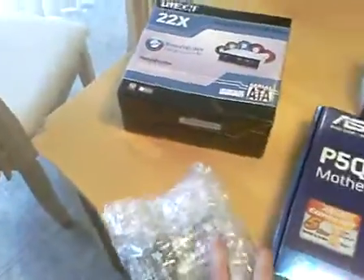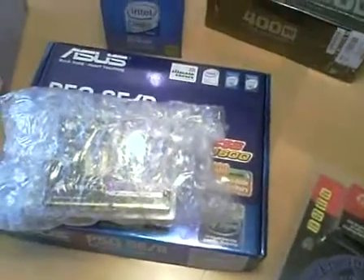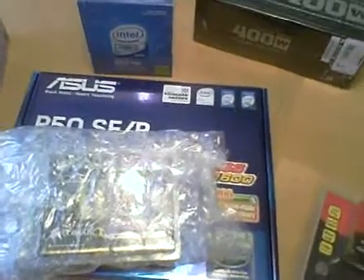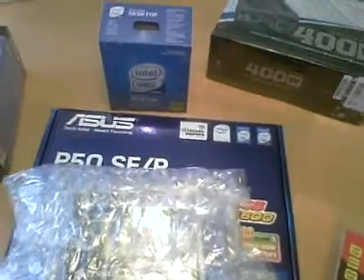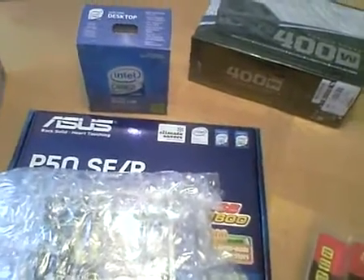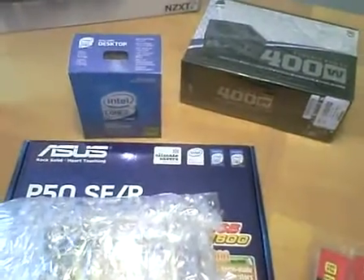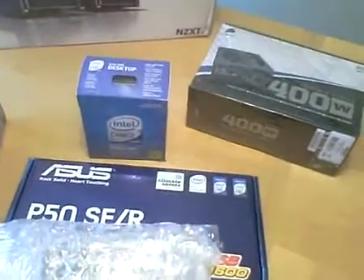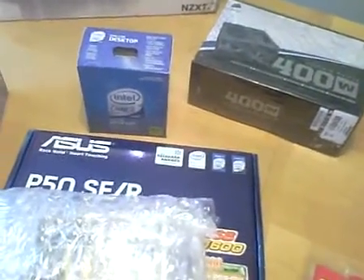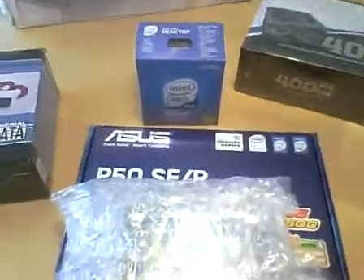I also have, still in the bubble wrap, a dual-channel Corsair memory kit — a total of 4GB in 2GB sticks. It is DDR2 1066, the PC2-8500 dual-channel kit from Corsair. It had a rebate, and the total cost is $37. Sounds like a crazy deal.